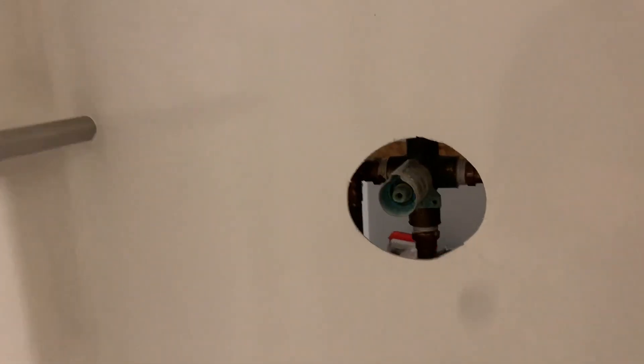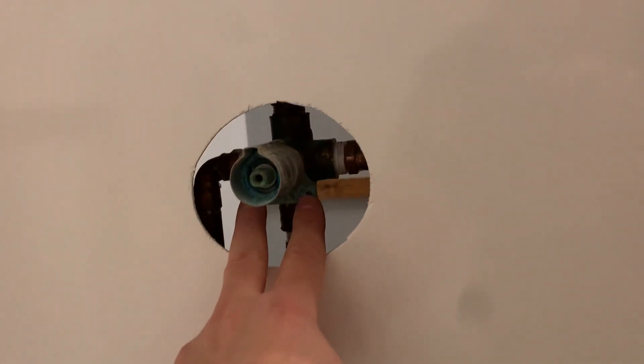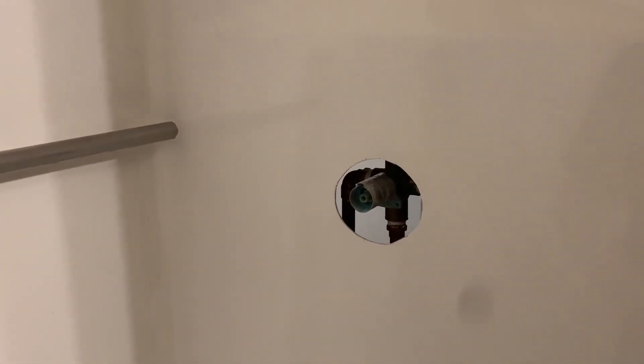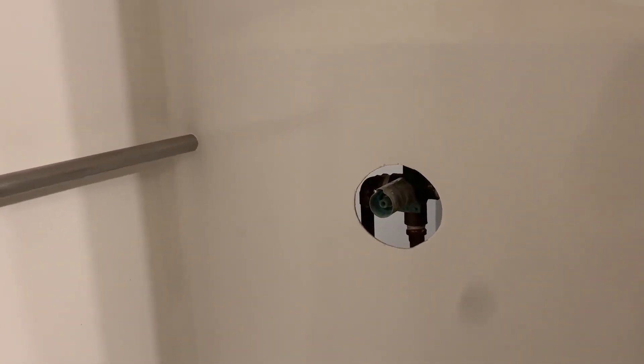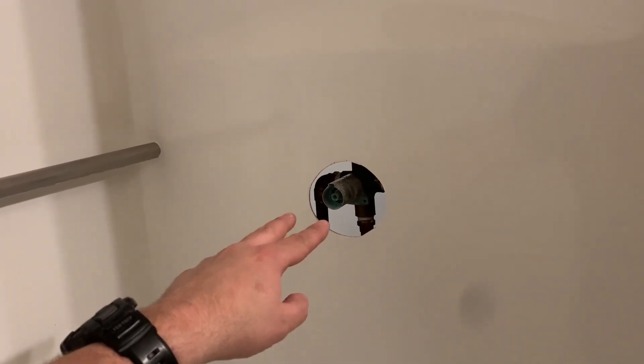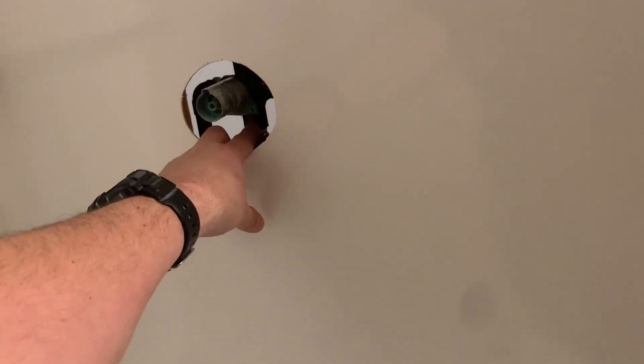The shower valve is a pretty specific type. See those two mounting holes right there — that's a Moen faucet from 30 years ago. As you can imagine, Moen has changed their bolt pattern since that 30-year time frame, so now I have to replace the shower valve right here to fit the new set that we bought.